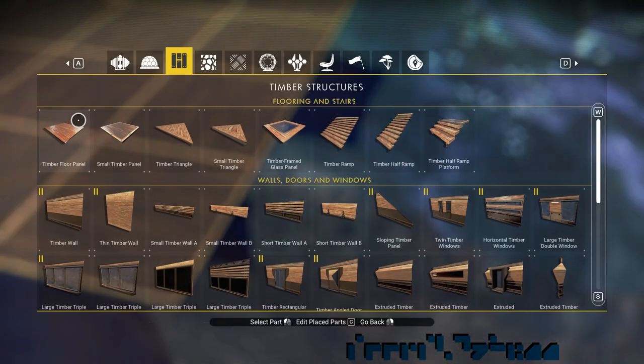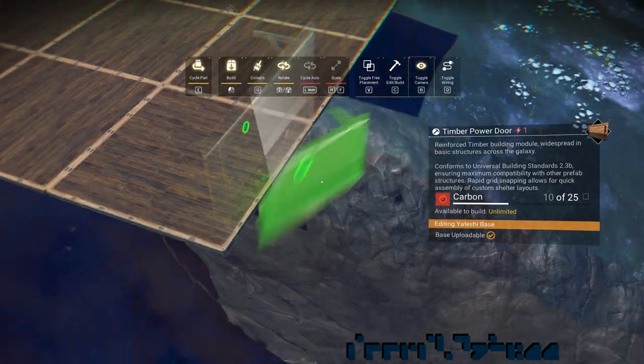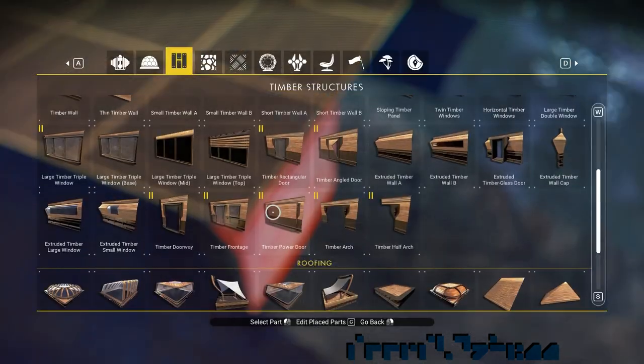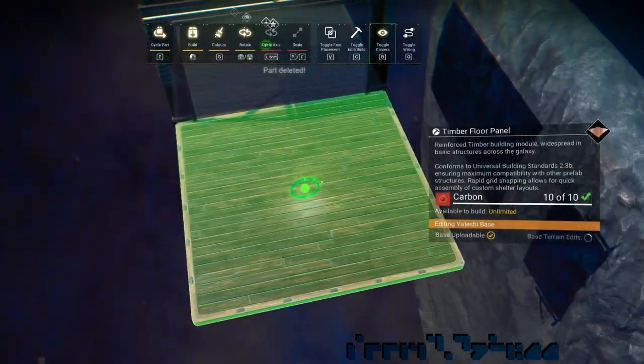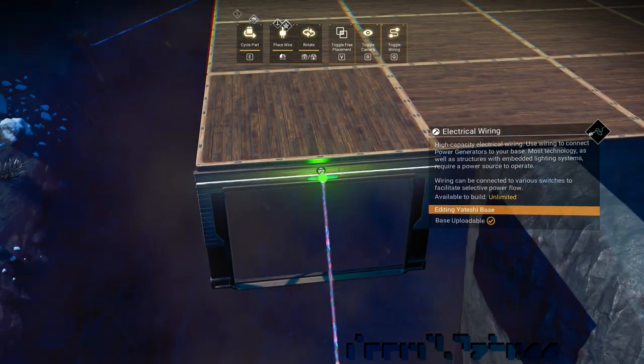We want to make a downward slope. We start by taking a power door and attaching it under the main surface. Then we take another floor and reverse wire glitch and attach it to the power door's connector.